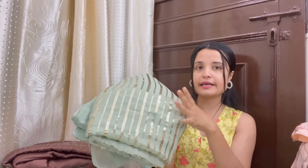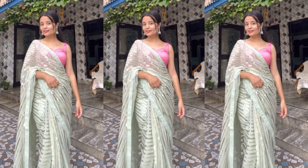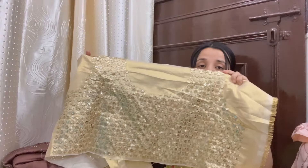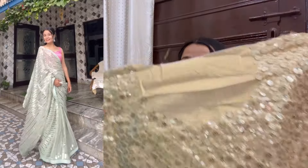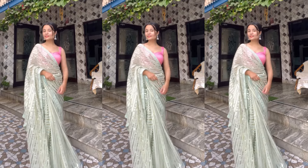This is a sage green or mint type of sari with all-over line sequins. It is farewell appropriate, Diwali appropriate, festive appropriate, and wedding appropriate. This was also a ready-to-wear style. It had very nice and good heavy work on it — you get full heavy embellishment work all over. I wore it with a pink blouse and it was very good. Definitely you can invest in it — big, big thumbs up from my side.